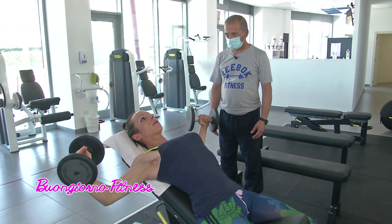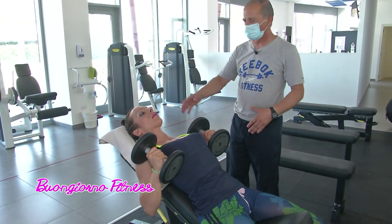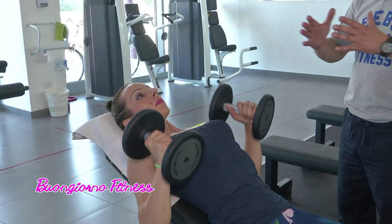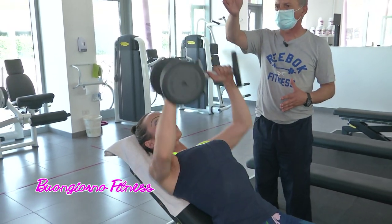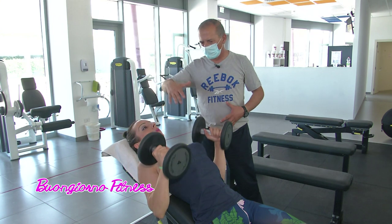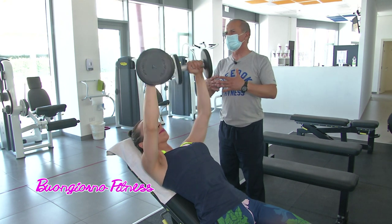Adesso vogliamo vedere la seconda proposta per il nostro pubblico. Lo eseguiamo sempre con la stessa inclinazione. Alzarla significherebbe coinvolgere troppo il deltoide anteriore e le spalle. Quindi adesso vediamo le distensioni; abbiamo visto delle aperture, adesso stiamo vedendo Marzia che distende verticalmente verso il soffitto, perpendicolare, due manubri. La respirazione non cambia: quando va in alto butta fuori il fiato, quando va giù prende il fiato. Il pettorale è un muscolo a ventaglio.